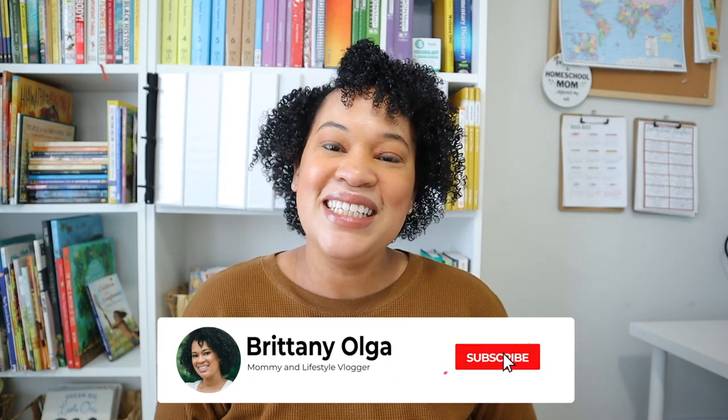Hey, my name is Britney and welcome back to my YouTube channel. In today's video I am going to be doing a lesson from Blossom and Root's A River of Voices history curriculum. If you're new here, my name is Britney — I am a homeschooling mom to three girls ages 10, 4, and 2, and I'm in my third year of homeschool.